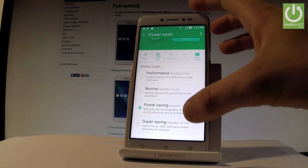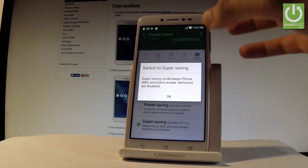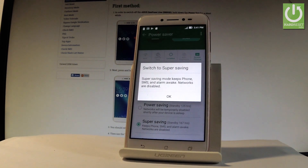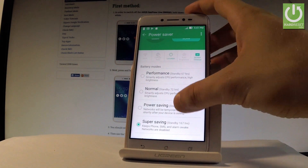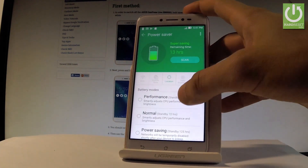You can also choose Super Saving, which keeps phone calls, SMS, and alarms active while networks are disabled. Let me switch to Super Saving to show you how it looks.